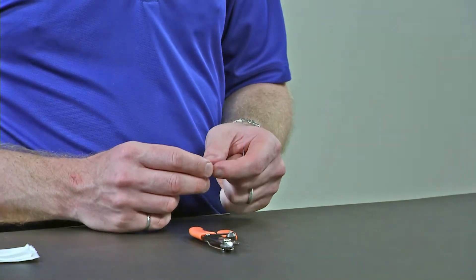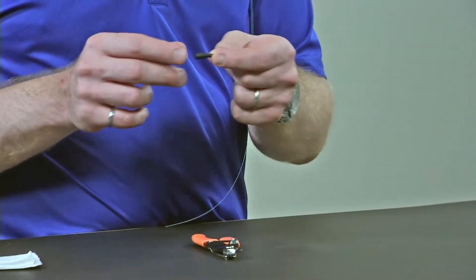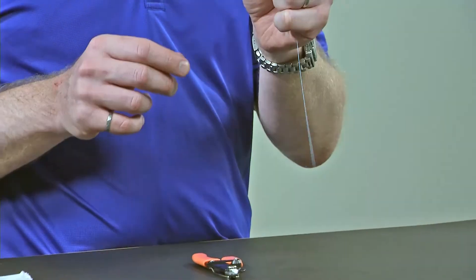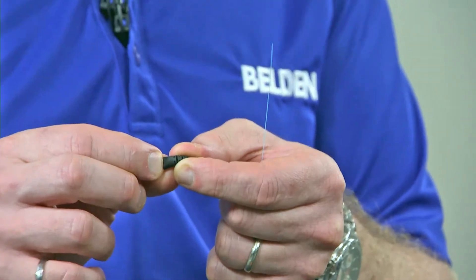So let's look at the steps of stripping and preparing a 250 micron fiber. The first thing we need to do is make sure we get the right boot. The 250 micron boots are sold separately from your Brilliance Connectors, so make sure you have the appropriate boot. You can identify it by the 250 micron mark on the boot itself.